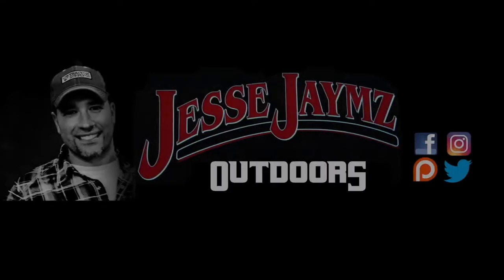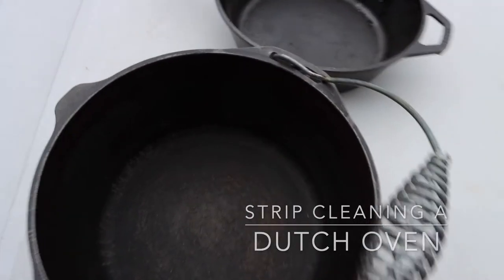Welcome to Jesse James Outdoors. Today's video is about stripping and re-seasoning one of our Dutch ovens — it was pretty bad and needed it. We used one last night and I could start to smell and taste that flavor, you know when Dutch ovens kind of need to be re-seasoned. You can sort of taste a little rusty type of flavor in the food. These ones are getting that way, so let's fix them.